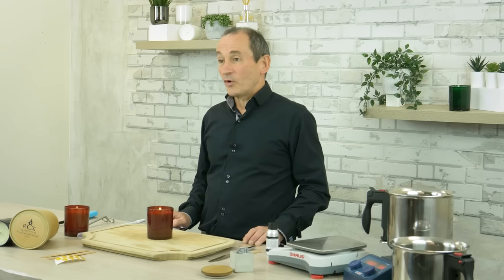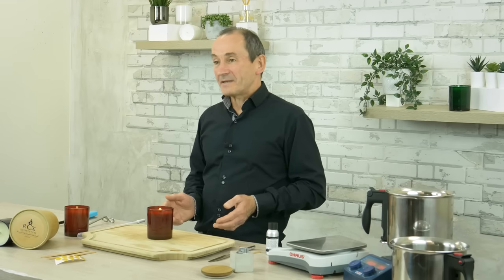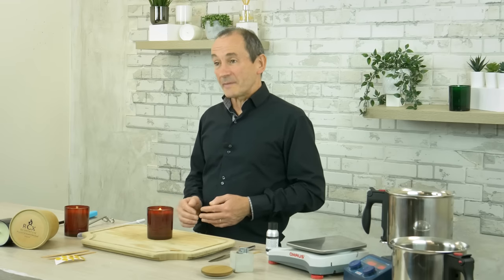If you follow the recipe at home, please let us know how you get on in the comments. We hope this video will help you create an incredible essential oil candle, so that you can then concentrate on adding the one thing that we can't — you. Visit our website and find out more about our customized services.